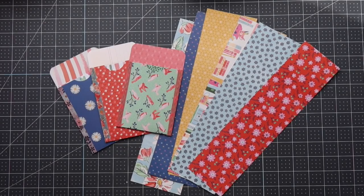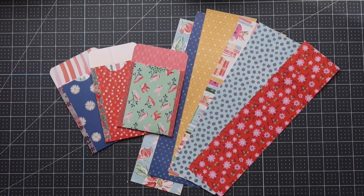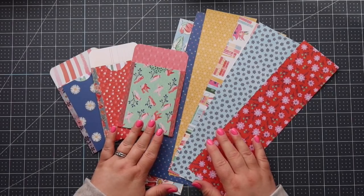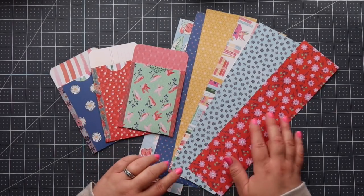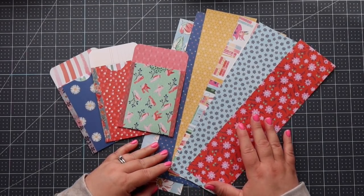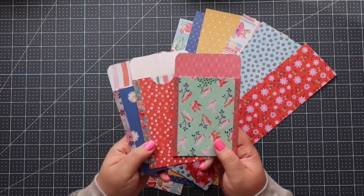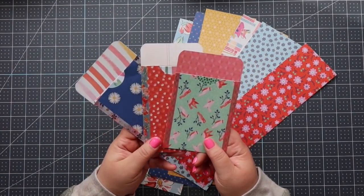Hi friends, it's Amber. Thank you so much for joining me today. I have a really quick and fun project — actually, I have two of them for you. I've been making these little seed pouches forever using my scraps. I think I showed them in a video a long time ago, but I wanted to come on and do a revamped tutorial. It's so easy. I call them little pouches or seed pockets.